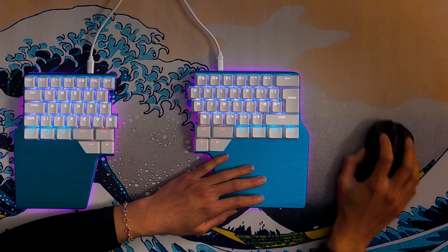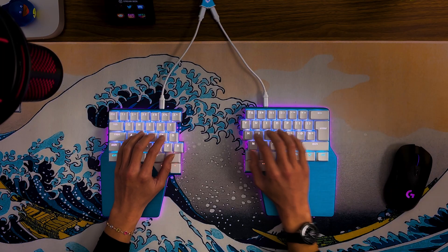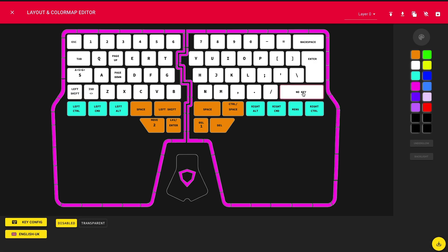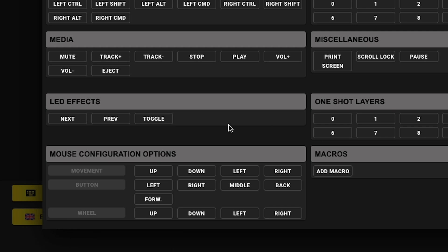Another interesting functionality is the possibility to bind your mouse actions to your keys. You can even configure mouse movements, mouse clicks, or even the mouse wheel. This lets you keep your hands on the keyboard and avoid unnecessary movements to reach the mouse. I mainly use the scroll function to browse the web or a document without using the mouse. Select the desired key, press key config, and go to the mouse configuration options.